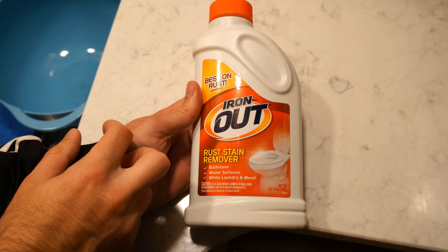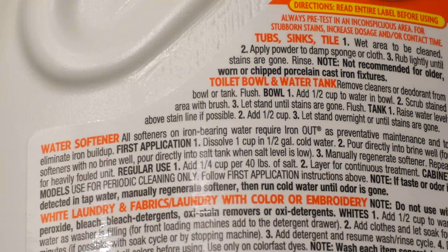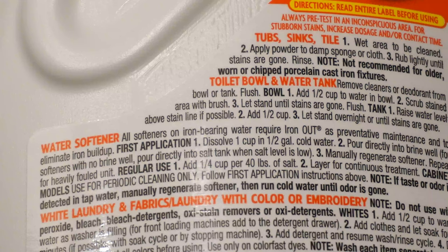Now for the instructions for the water softener, it says all softeners on iron bearing water require Iron Out as a preventive maintenance and to eliminate iron buildup. Step one, dissolve one cup in half gallon cold water. Pour directly into the brine well. For a softener with no brine well, pour directly into salt tank when salt level is low. Step three, manually regenerate the water softener.